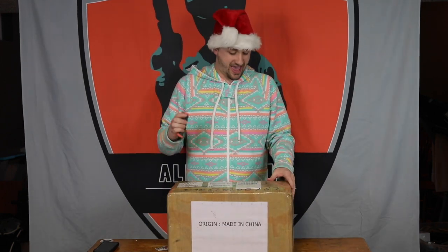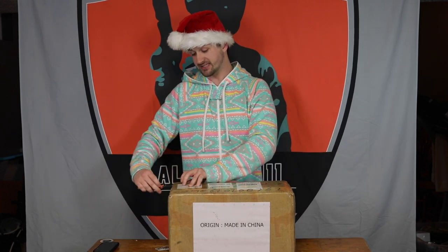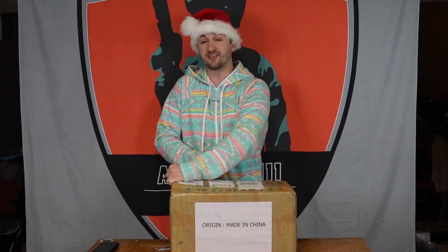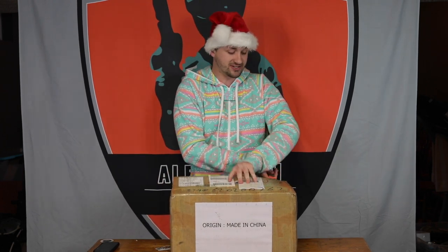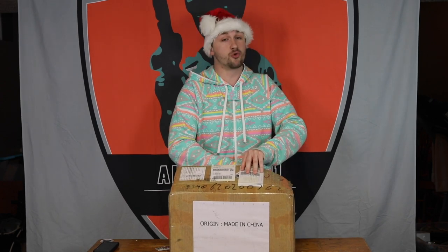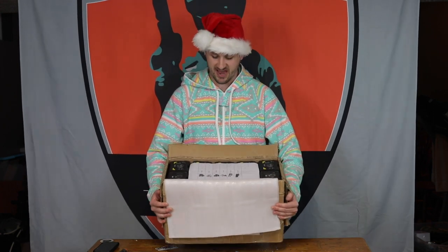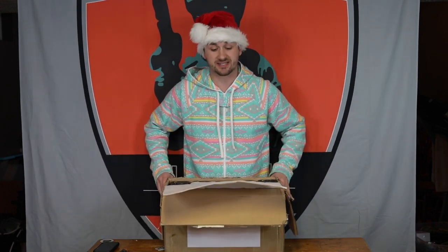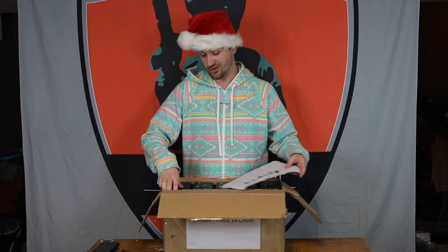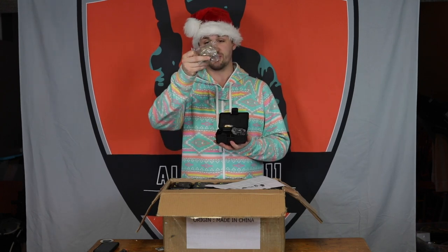Alright, up next we have the first of the accessories boxes. I actually purchased three Chinese boxes in this unboxing alone — that's $5,000 of my money spent on accessories and externals, and they create some of the coolest, nicest parts. These are basically the nicest reproduction optics that are around. I have a company in China that I've been working with, getting some really cool optics. We have MROs, which look so, so cool.